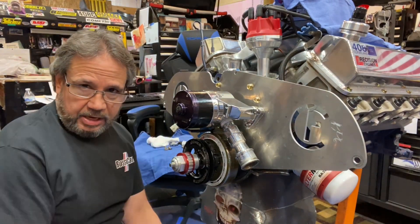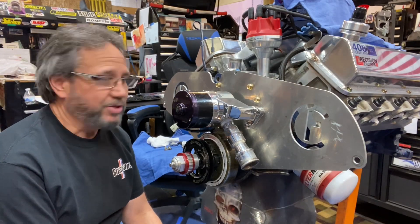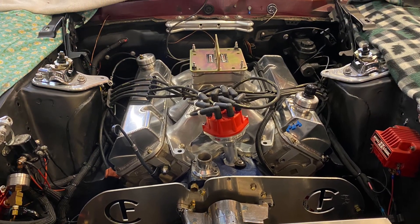Stay tuned — next I gotta glue the exhaust gaskets to the headers. I like to do it that way so when I put them up out of the car I never have to worry about the gaskets moving around. I don't like using the orange silicone. So stay tuned. And hi guys, Mrs. Drag Boss here — stay tuned for my next video.